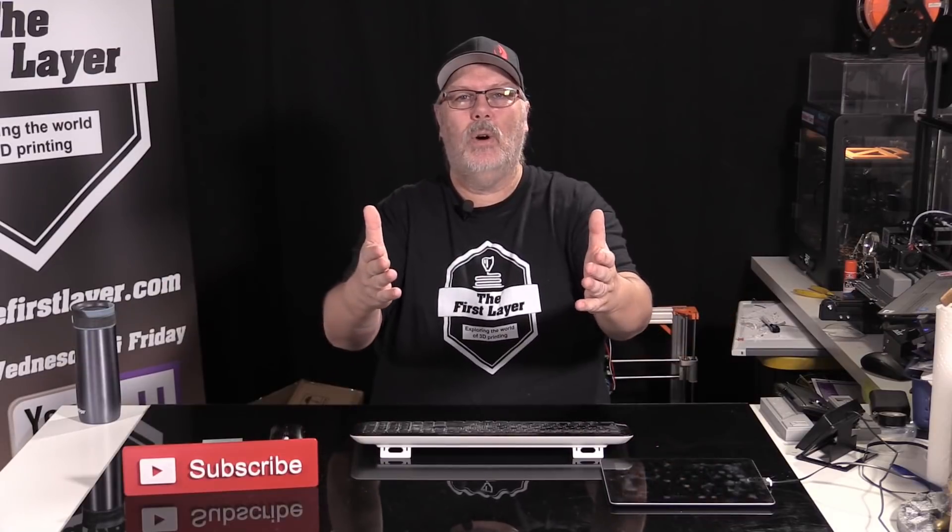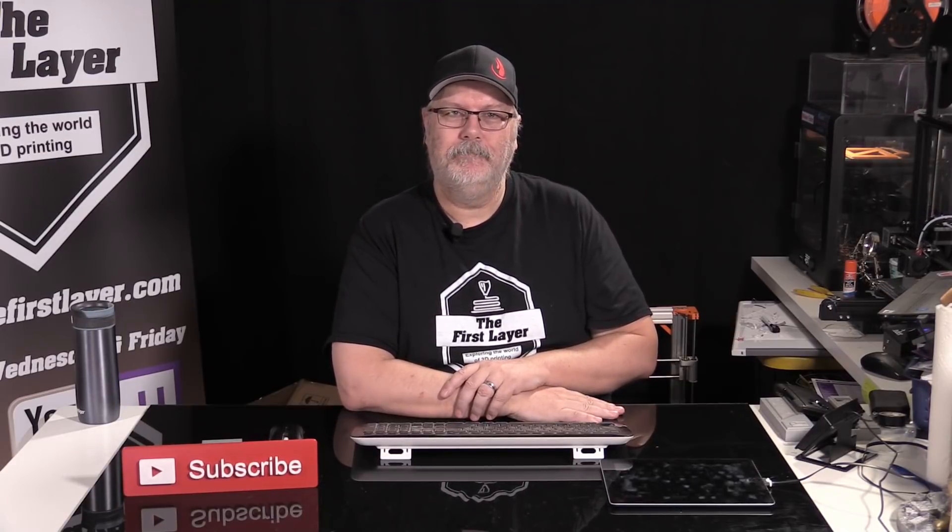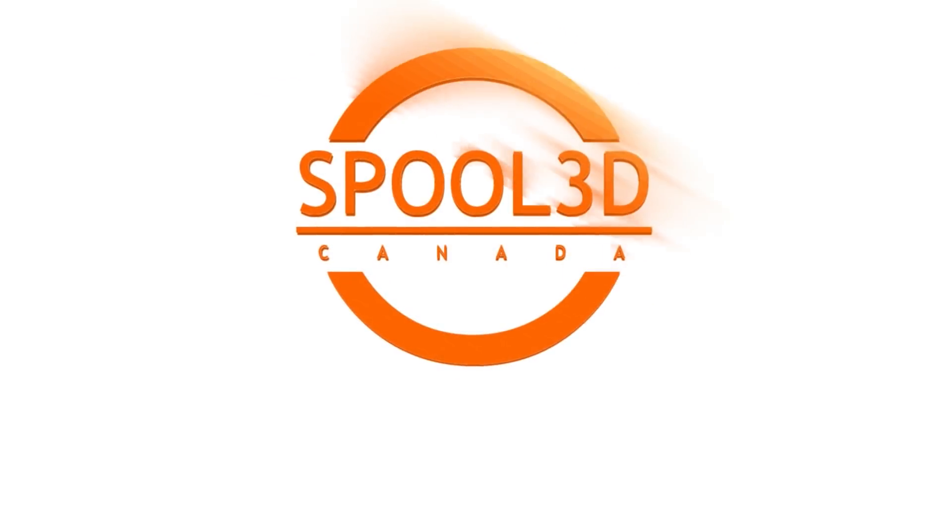At the end of the show, if you want to send me something to feature, you can do so by emailing Richard at the first layer, or send it to the address in the description below. Companies wanting their product shown can also reach out. My name is Richard Cleveland — make sure you love somebody today and say something nice to someone you don't even know. Remember: the first layer is always your foundation to a great print. Take care.